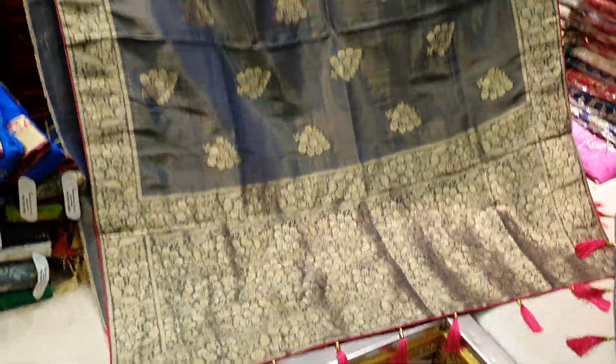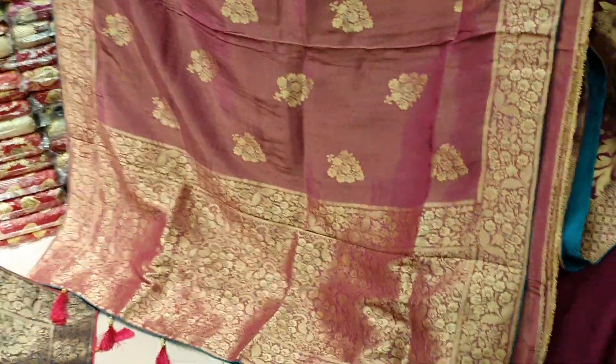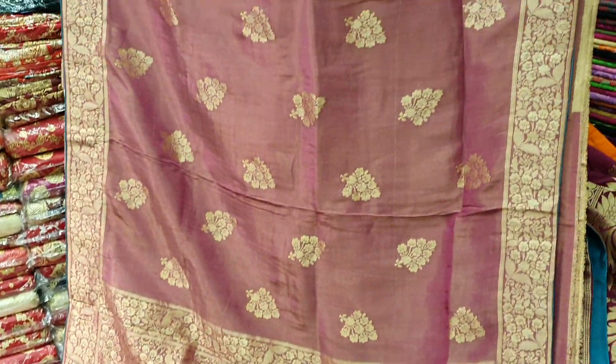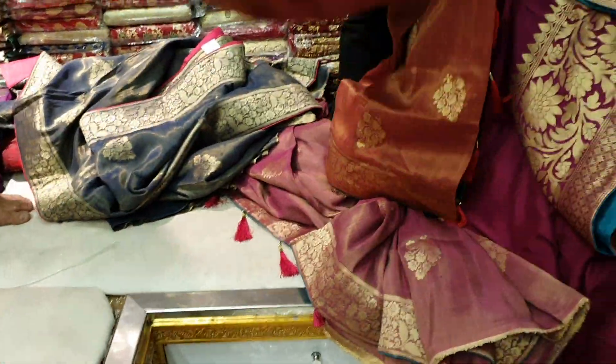This is the ash color and this is the real patch color. This is the price of the ash color. This color is the pastel color. This color is a good color. This is a high quality color.